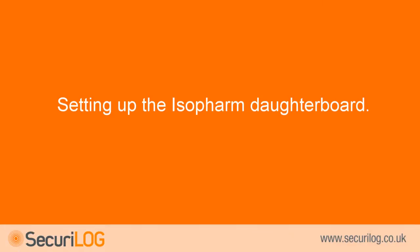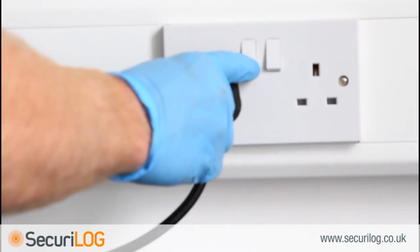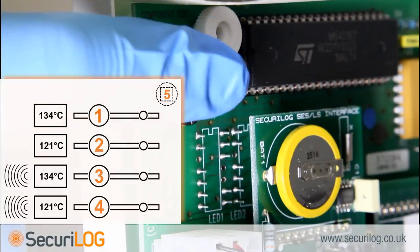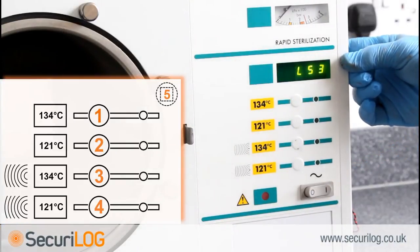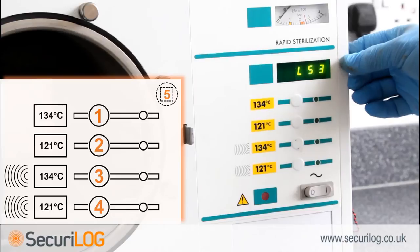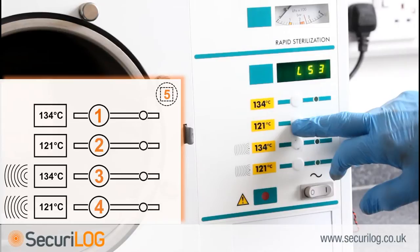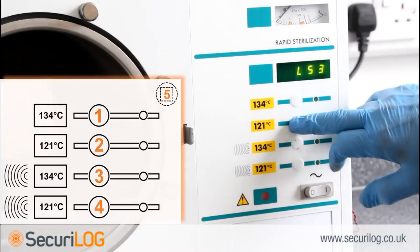Setting up the isopharm daughterboard. To enter programming mode and turn on the printer function, plug the steriliser back into the mains. Be aware that the machine is now live without the cover in place. Hold button 5 on the reverse of the front panel and switch mains on, keeping button 5 pressed until the display reads 'setup'. LS3 will then display. If the unit is an SES-2000, press button 2 to bring up SES.